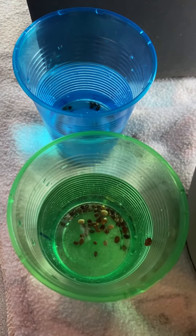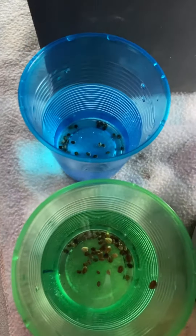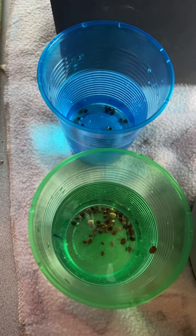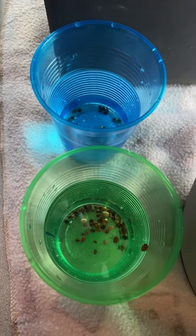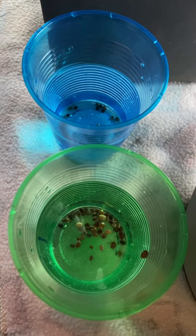Hi everyone, this is Lupin Seeds. Today I decided to change my username because I realized I'm such a stubborn gardener — I don't follow the rules, I just do what I want.